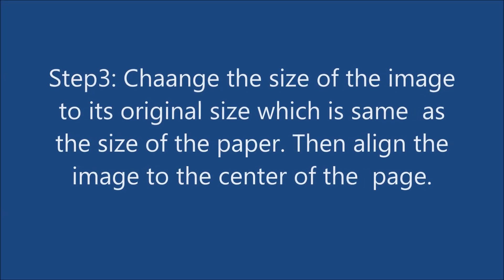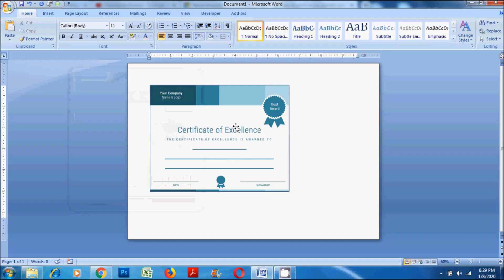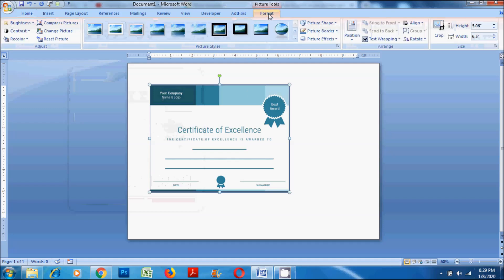Step 3: Change the size of the image to its original size, which is the same as the size of the paper. Then align the image to the center of the page.